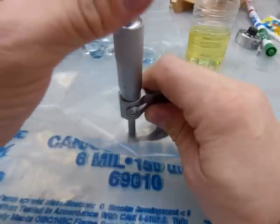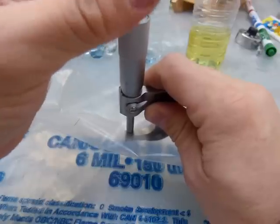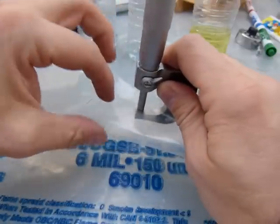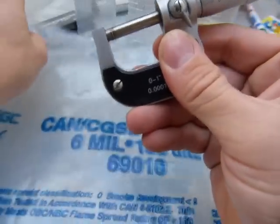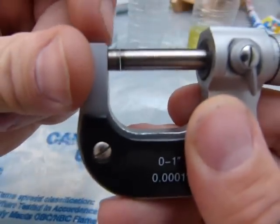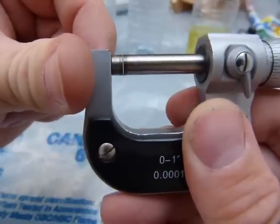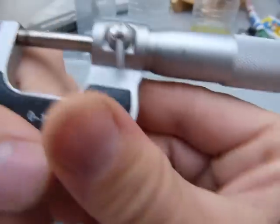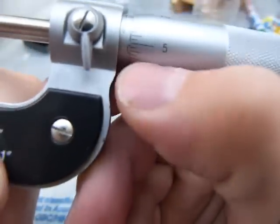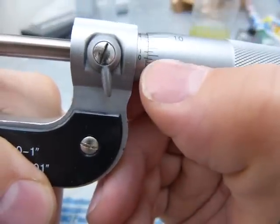So we'll take a look at the thickness of this one. What you do is open the micrometer — go about two clicks — and just pull it out. There, between the anvil and the spindle, you have that thin line of light coming through; that's the thickness of the poly. Let me just lock it in and take a look at that number.